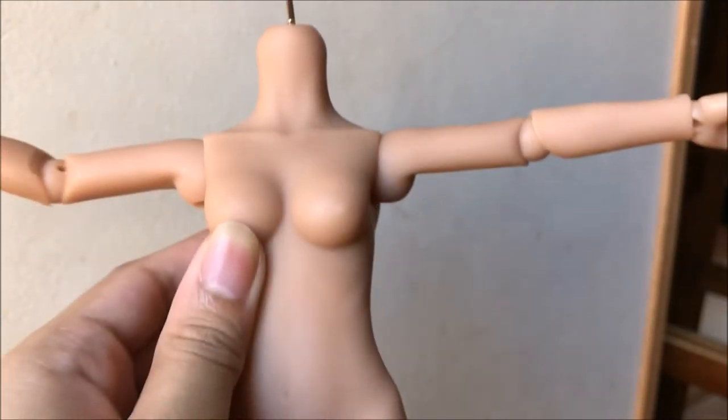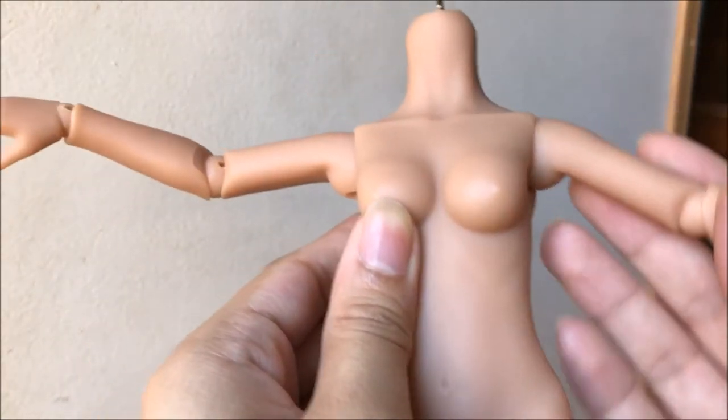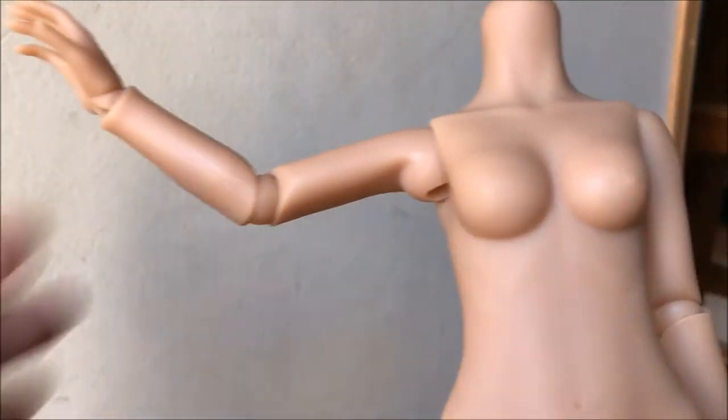The texture of the resin does help hold the poses a bit. The toothiness helps the pieces stay up. Hot glue could probably do a better job, but right out of the box it's pretty good.